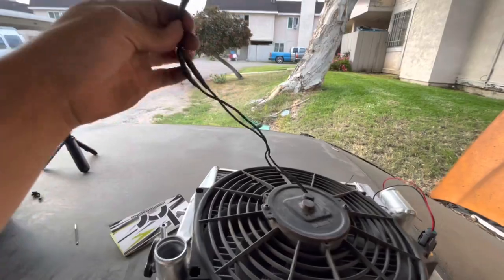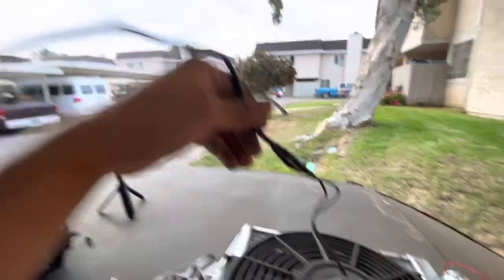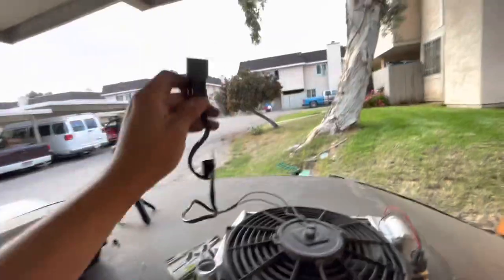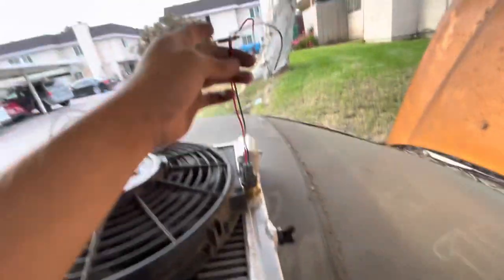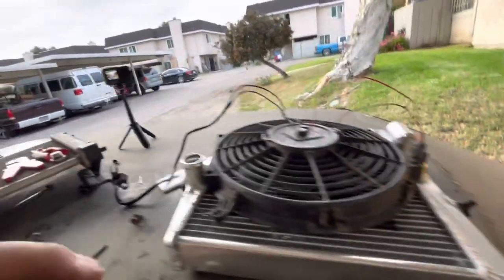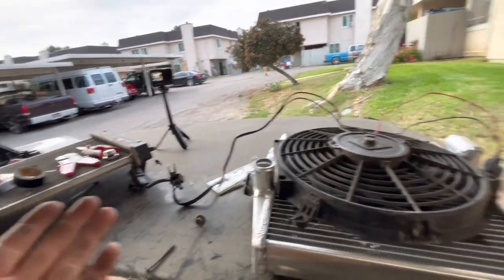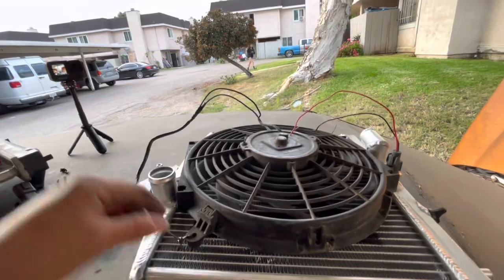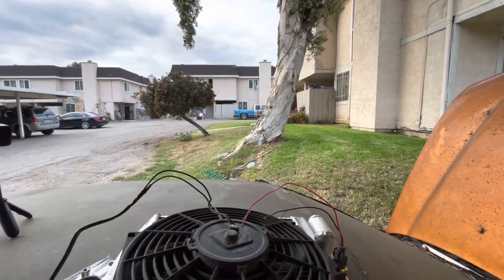Got a temporary connection onto the harness to the fan — blue to blue, black to black. Wiring is officially set, fan switch is officially installed, and there's nothing left but to mount it up onto the vehicle and hopefully it works once I start testing it.